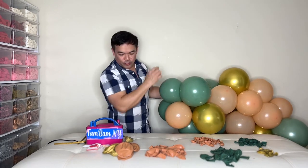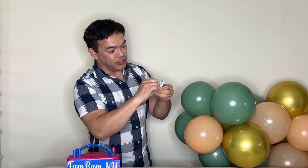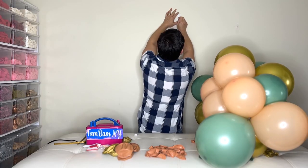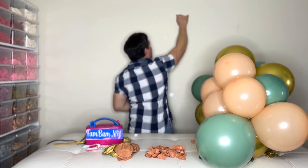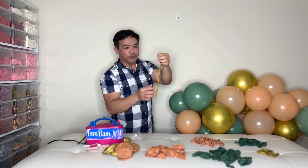Now to put this on the wall, I have these hooks — you can buy them at any local store or online. You just have to stick them on the wall. We got it on the wall, right there. Now we need your 260Q.